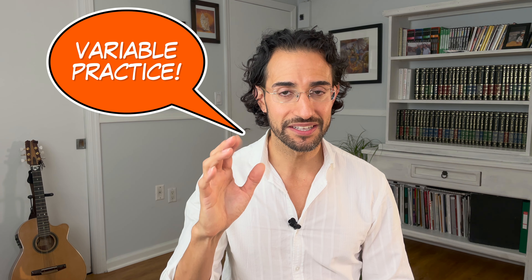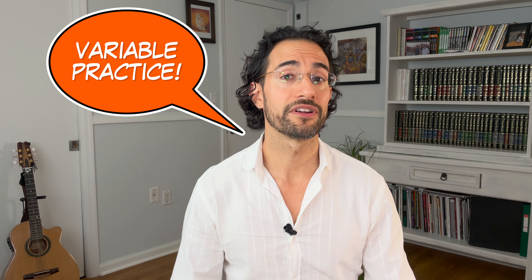Please practice the index finger rasqueado with variation. Use variability when you practice — dynamics, tempo, tone, rhythm. Make sure you're applying the subtlety and nuances mentioned in this video, but don't always keep it the same. Make it musical: play around with it, experiment, have fun, and make sure it doesn't always sound the same.